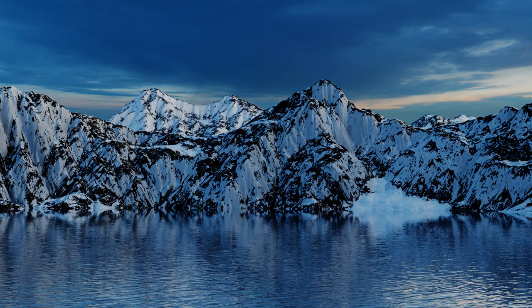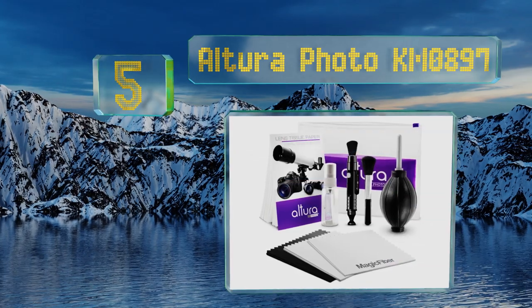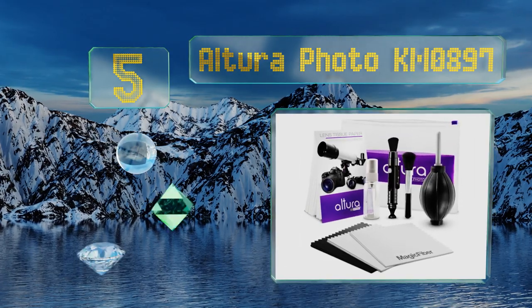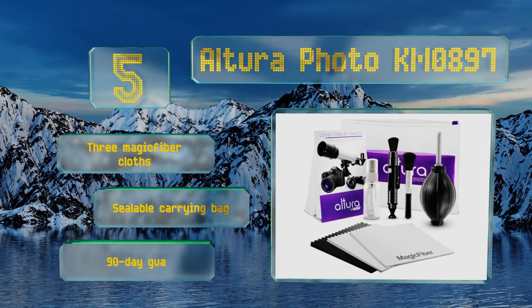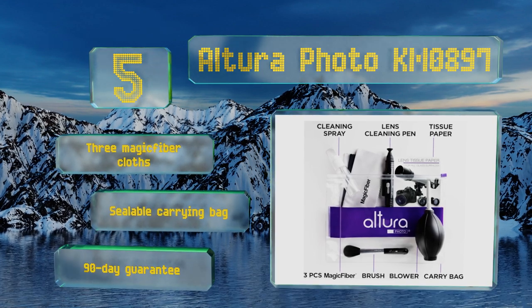At number five, although the Artura Photo KM-0897 can be ordered with two ounces of an all-natural cleaning solution, frugal shoppers will likely want to opt for an empty spray bottle instead, since it cuts the total cost of the kit in half. It comes with three magic fiber cloths, a sealable carrying bag, and a 90-day guarantee.